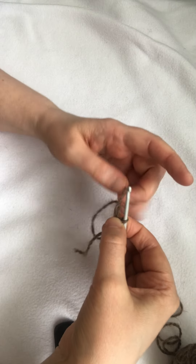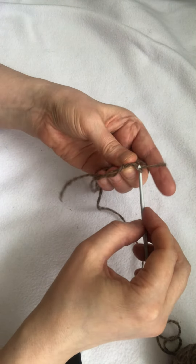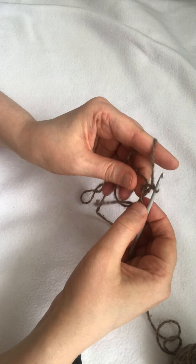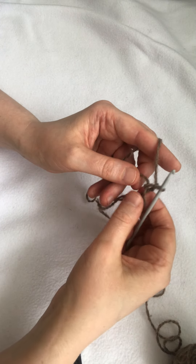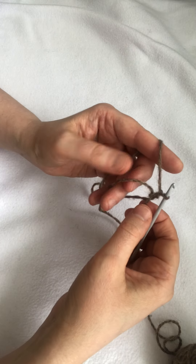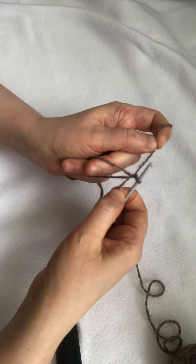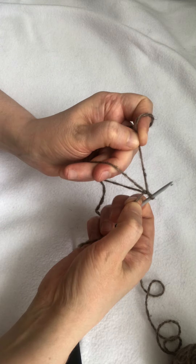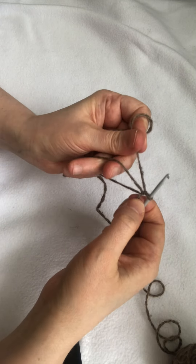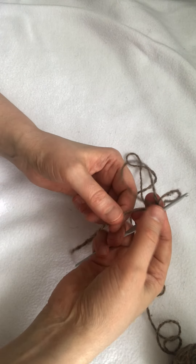Then to complete it with a real loop, I will need to pull both the ends and the ring itself a bit this way to just make it tight.